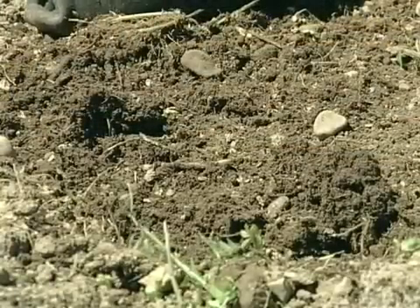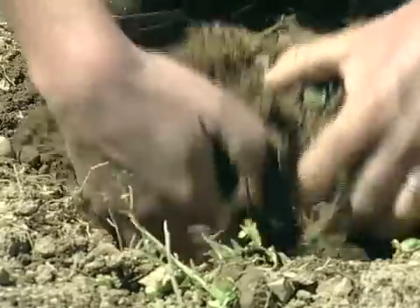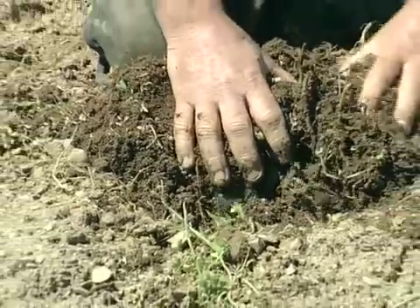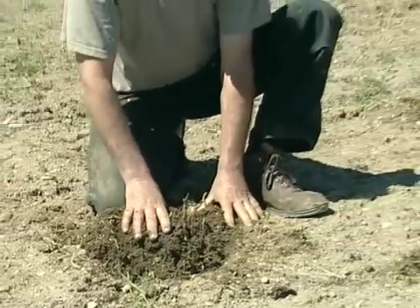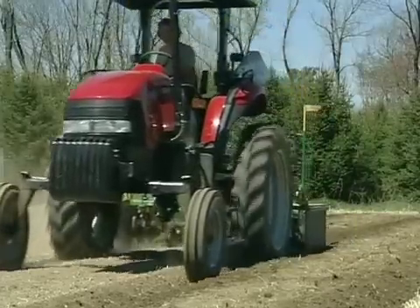This field was spaded a week ago and the hairy vetch was worked in. The hairy vetch has been starting to break down. When it is broken down — which can take anywhere between one to two weeks depending on the warmth of the soil — we start making beds.